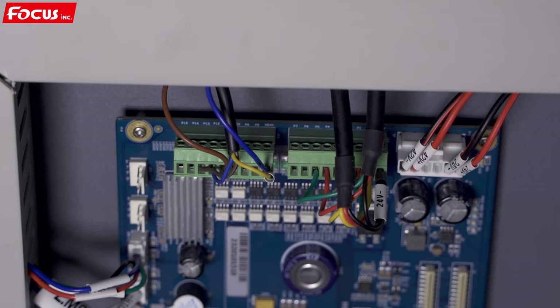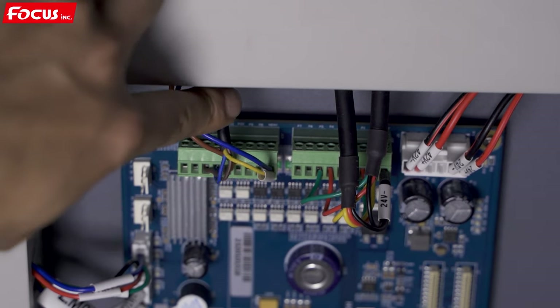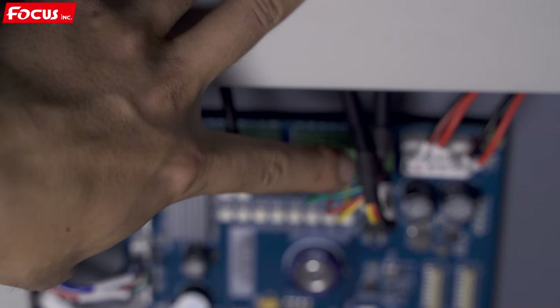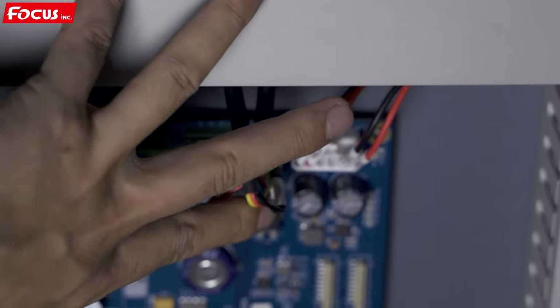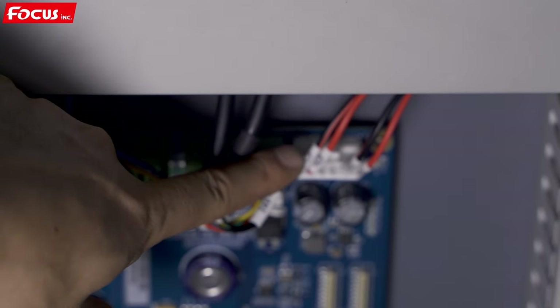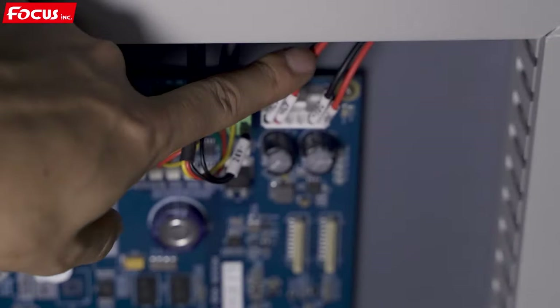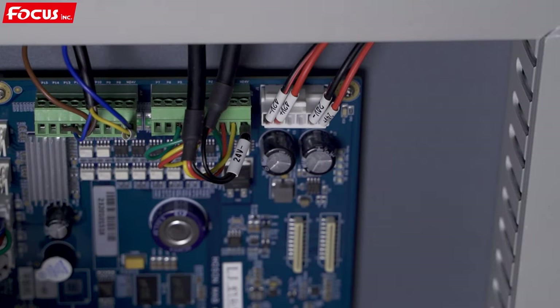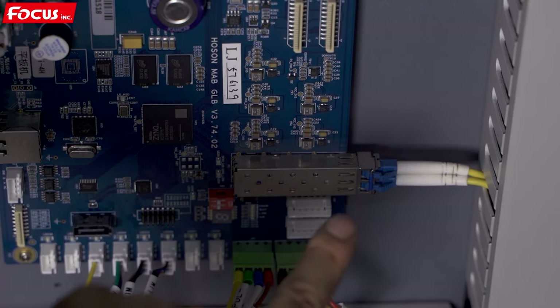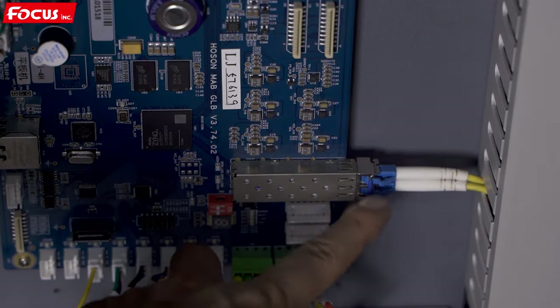When we go to the main board, we can see there are some cables connected. From the top, here is the UV lamp signal cable, and here is the ink pump at the bottom of the machine. The 24V minus lines are joined together, and there are connections for different ink pumps for different colors. Here is the power supply plug — 42V minus, 42V plus, 24V minus, 24V plus — to supply power to the main board. Here is the optical cable connecting to the carriage board.